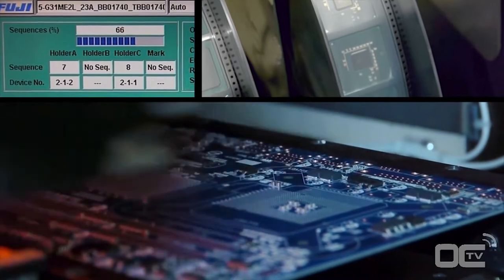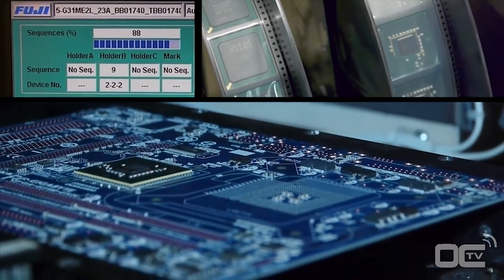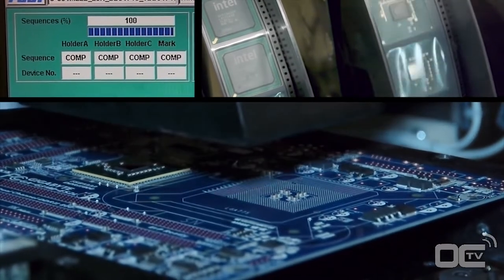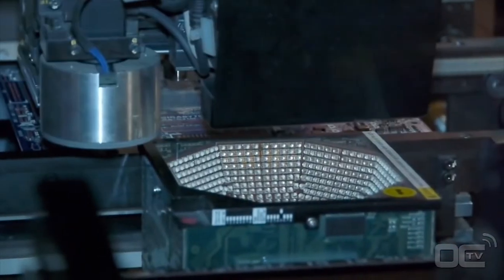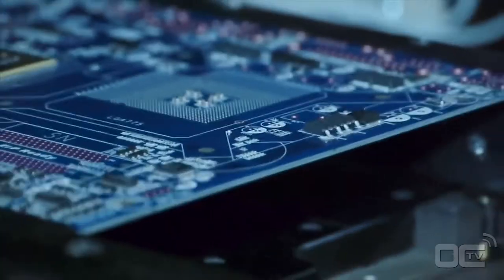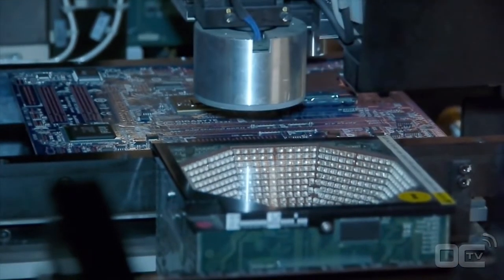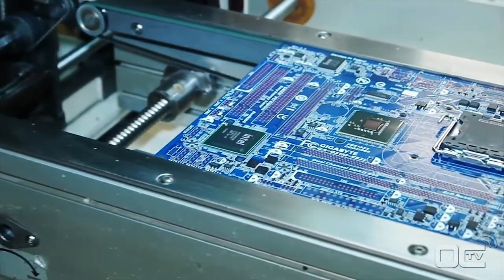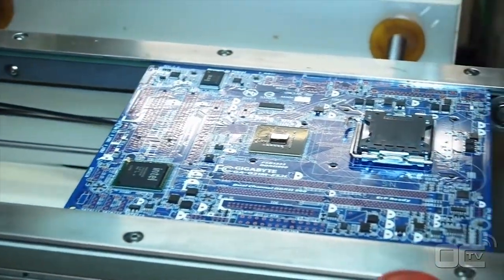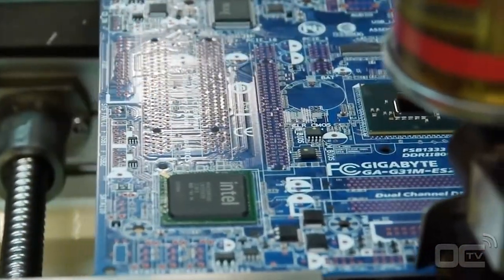After the small components, it's time to mount the chipset, CPU socket, and all the other chips that will make your motherboard work. Before being placed on the motherboard, each chip is first verified by different sets of lights to check if there is any problem with the soldering points or alignment. Chips like the chipset, audio, SATA, and USB 3 ICs are placed on the board by this machine — the same for the CPU socket. All chips bigger than your finger are placed by this machine.